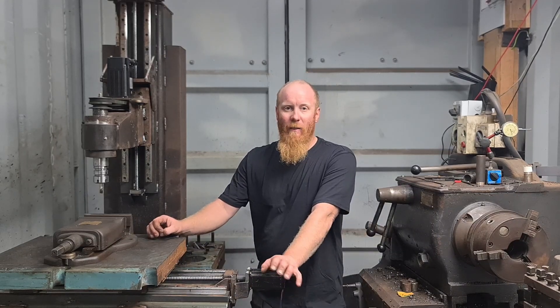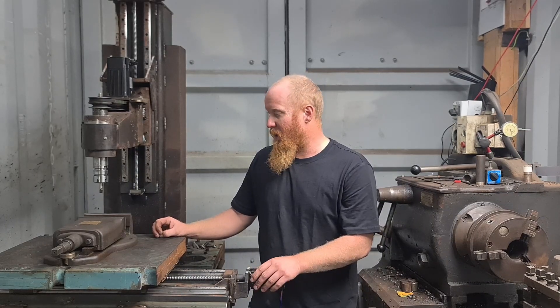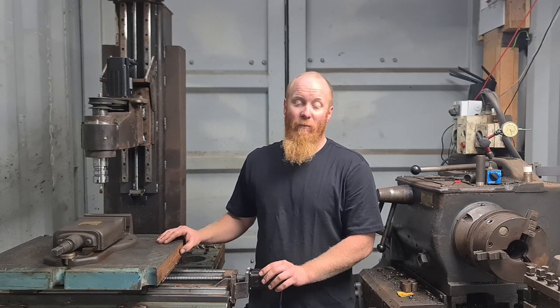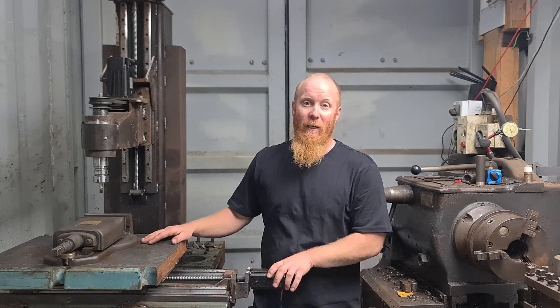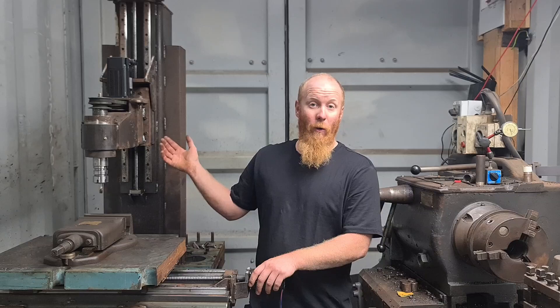Secondhand machines around where I live are few and far between, and they're quite pricey for what you get. So this machine is just out of scrap metal — all the steel you see in this machine is basically scrap that I've either acquired from friends or pulled out of scrap bins.